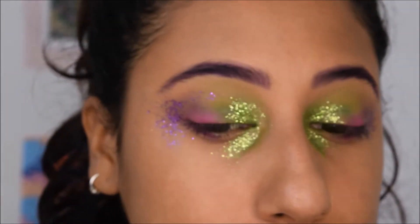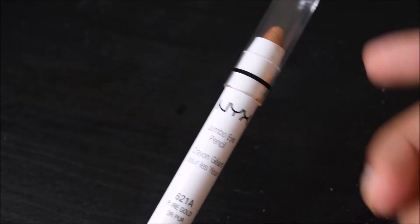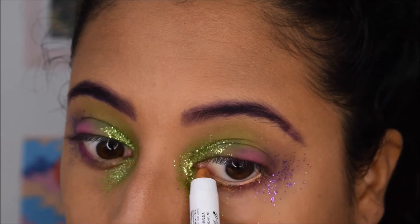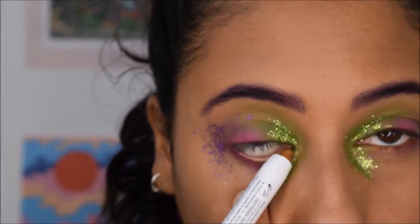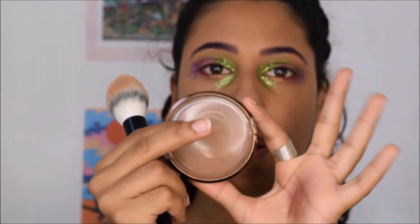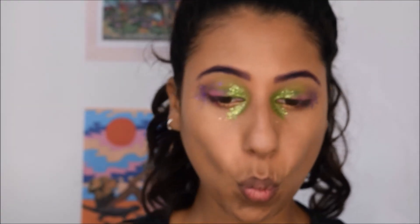I'm using this NYX eyeshadow stick — or eyeliner stick — in bronze and just going to put it on my waterline. Going back with the bronzer, I'm going to contour my face.